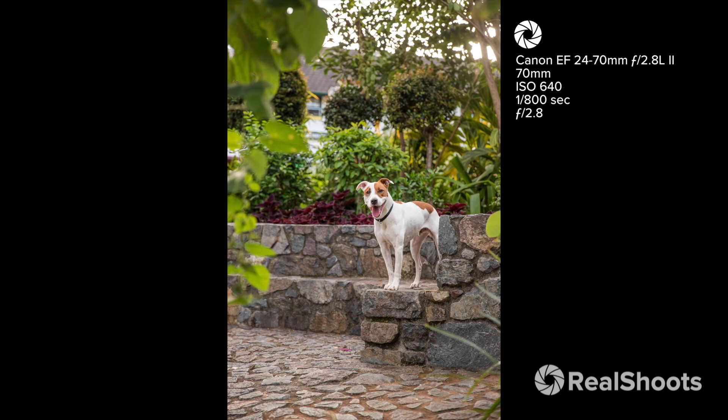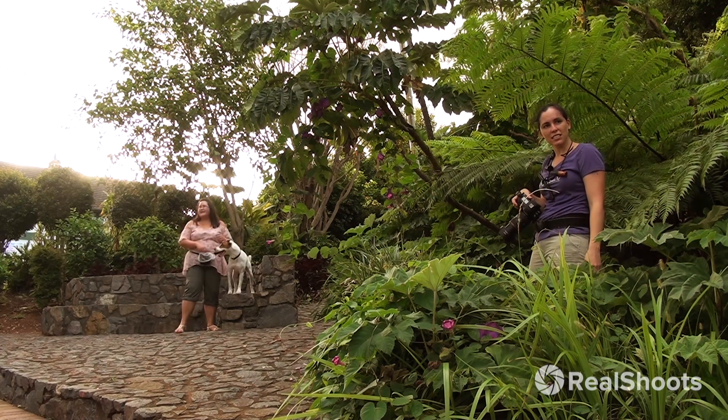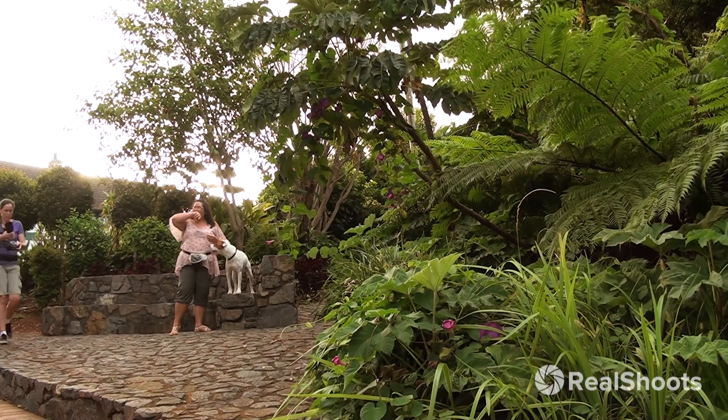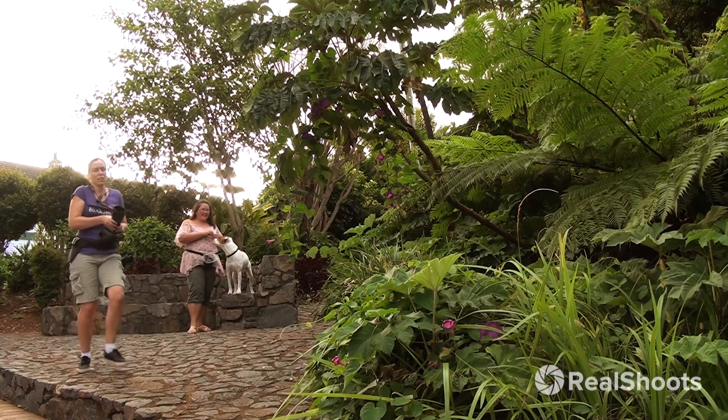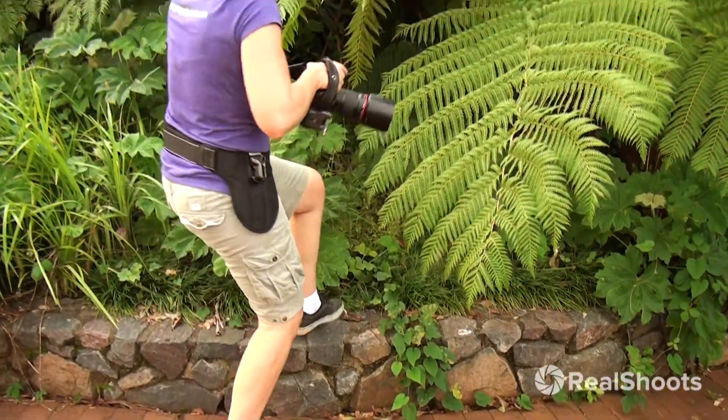Yes, good boy! It's kind of working — I really need to be there though with that other lens. This is just such a pretty shot, I just have to get it. I'm going to need to be here with this lens.